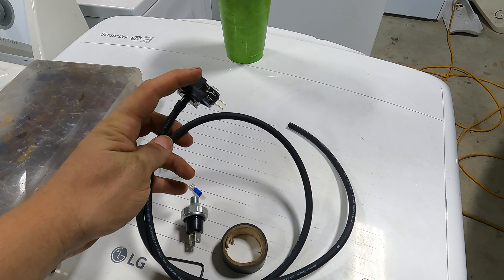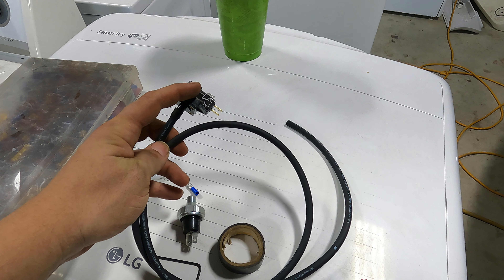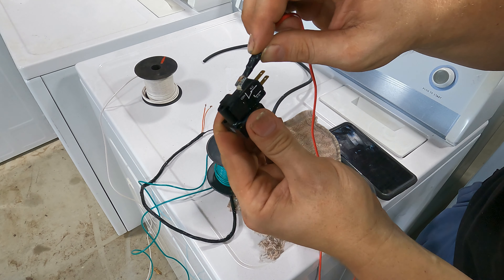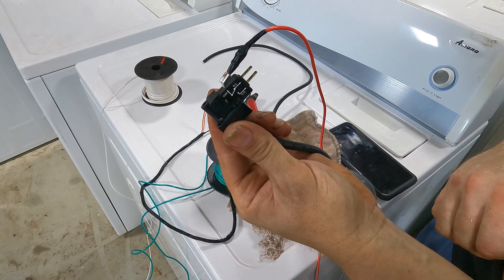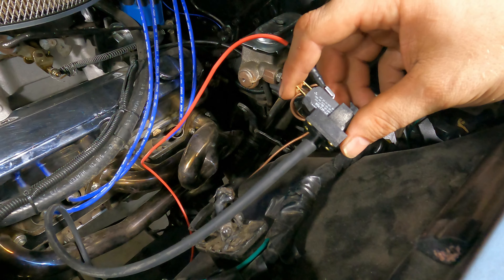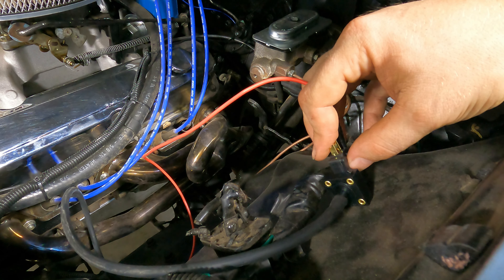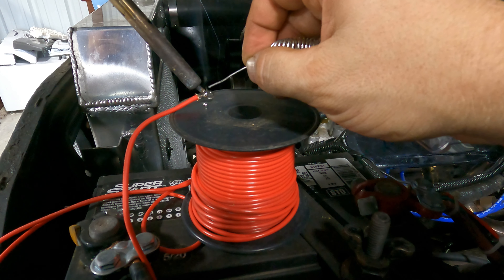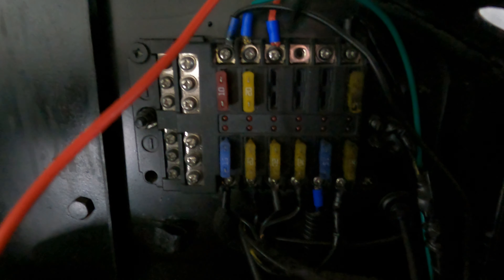If you're getting one of these transmissions from a junkyard, you're going to need to cut the plug off or keep the plug with the little harness. First things first, I need to get power into my switch, out of the switch, to the middle wire on our plug. This wire connects to the COM on our pressure switch. So we can figure out our length of wire and find a spot to mount it. I'm going to run it straight to my fuse panel — all of these are switched on with the key.